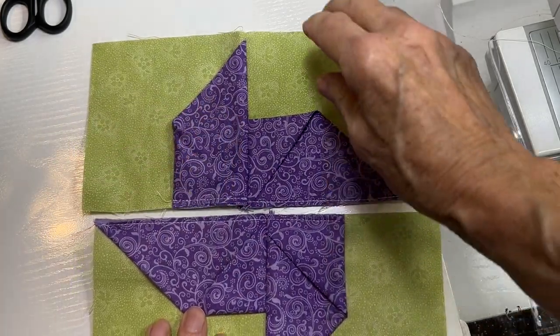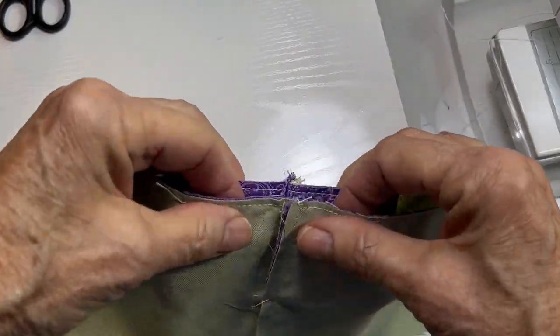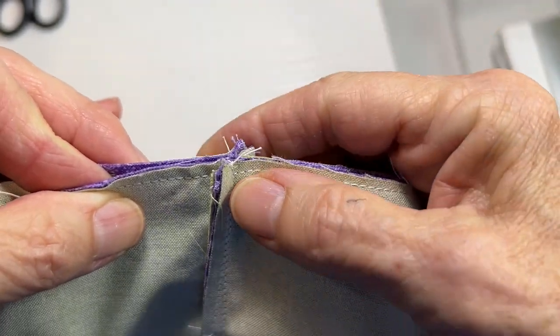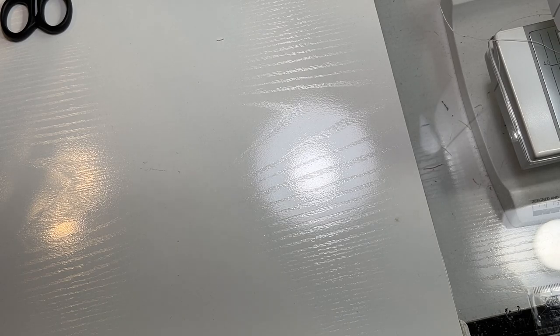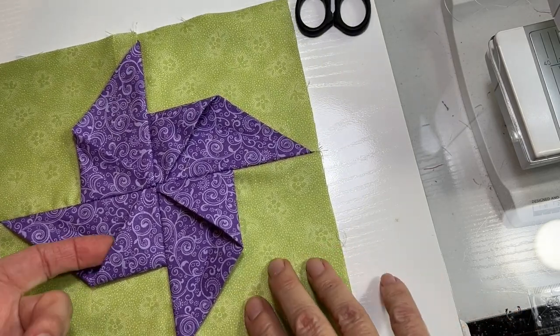Now all you do is take your two halves and sew them together along the center seam. Because you pressed both toward the pinwheel, you have a nice pair of seams that will nestle perfectly and you'll get your center seam lined up nicely — your pinwheel will match nicely. Sew the center seam, and there is your finished pinwheel block!